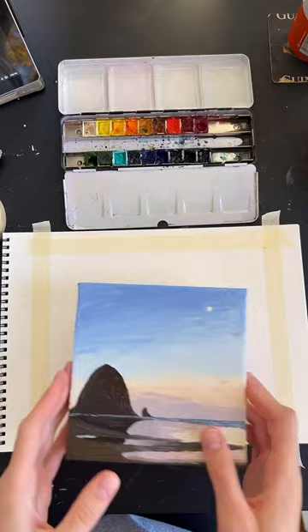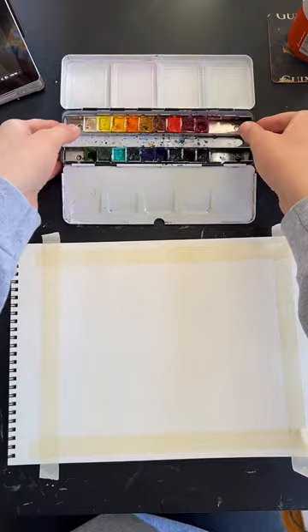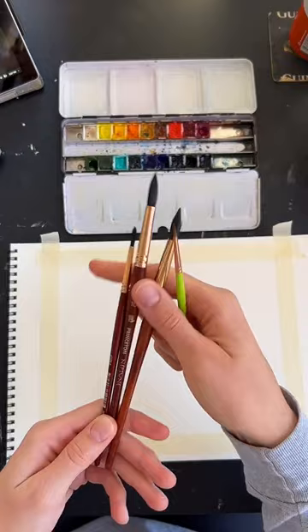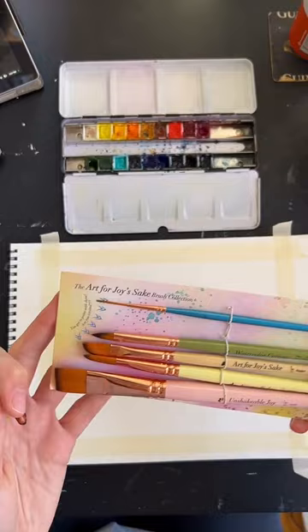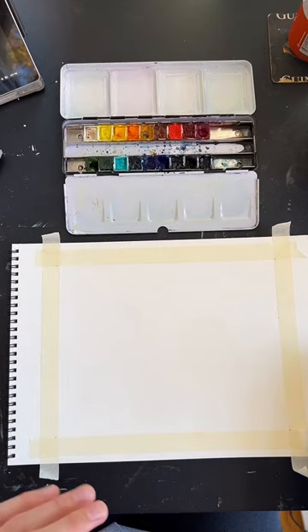I've got my paper — this is Strathmore watercolor paper. It's pretty cheap but it does a good job, so if you want some paper just to practice, this is a great option. My paints are Winsor & Newton watercolors. My paintbrushes are mostly Princeton Neptune — I've got a few different sizes. This detail brush is the Christy Rice brush — she's a TikToker and an artist, and she sent me her Art for Joy's Sake brush collection. I've also got my water cup, paper towels, pencil, and all that other stuff.